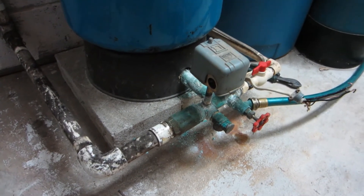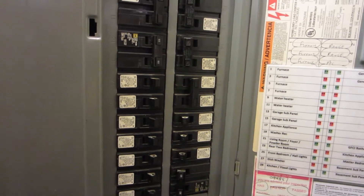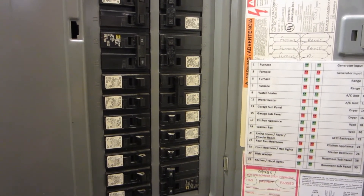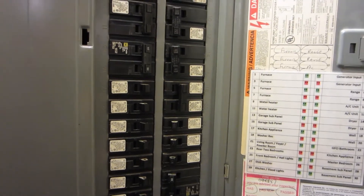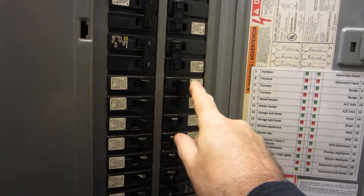To do this, first you must turn off the power to the well, because once you unhook any of this stuff it'll flood your house. Besides that, you'll be standing in water and it'll electrocute you. So first and foremost, the 220 breakers have to be off.